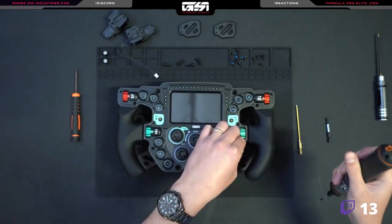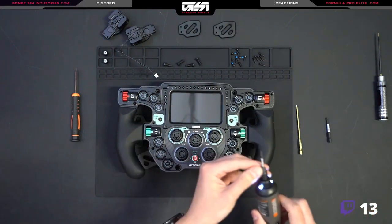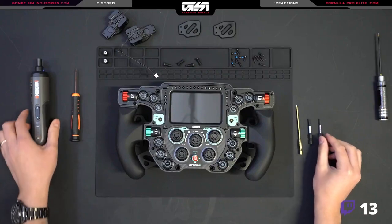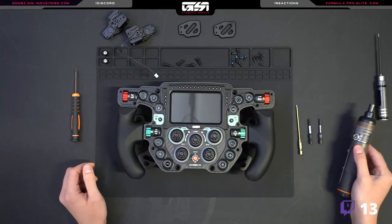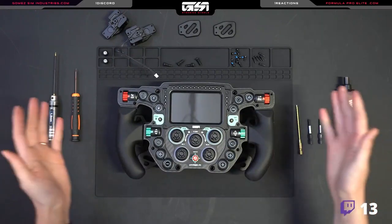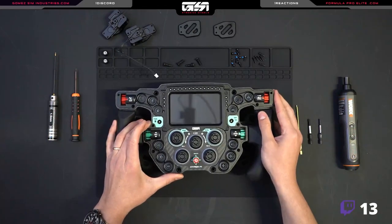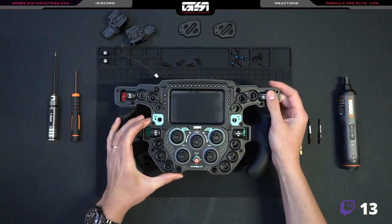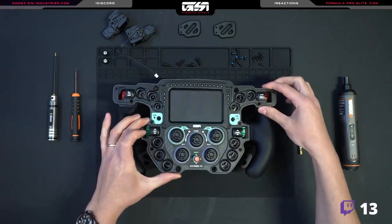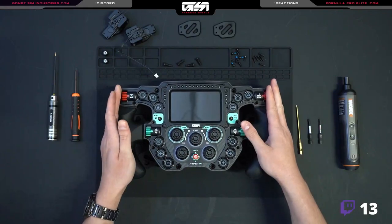If you're following along and upgrading the Hyper on your own, welcome. Don't be nervous — it's not as difficult as it may look. It's actually quite simple. You just have to be aware of what's required and everything involved to get your wheel disassembled and upgraded. If you've made it this far, congratulations. The next part is going to be the most exciting — when the faceplate actually starts to come loose. When it freely comes loose there should be no tension, no resistance. If there is, double check that you've removed all the screws.